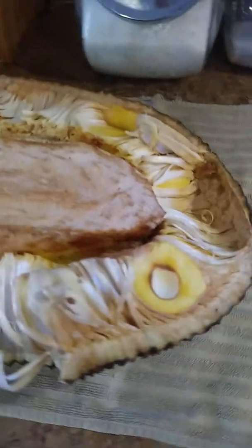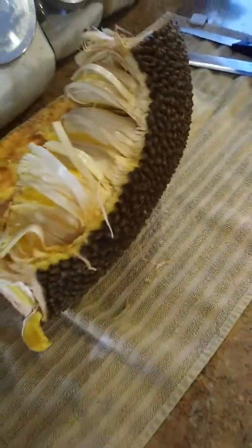Good morning out there. We are here in Lisa's kitchen. So I'm here actually trying to mess around with this jackfruit this morning.